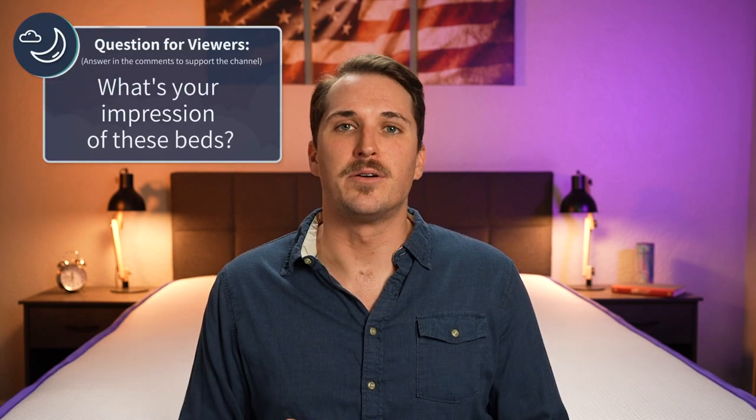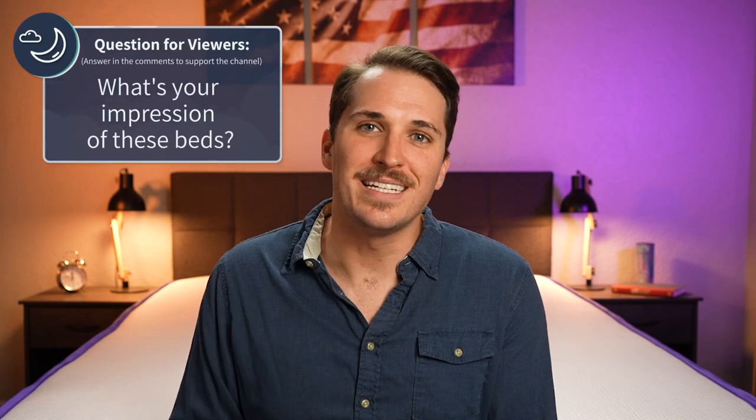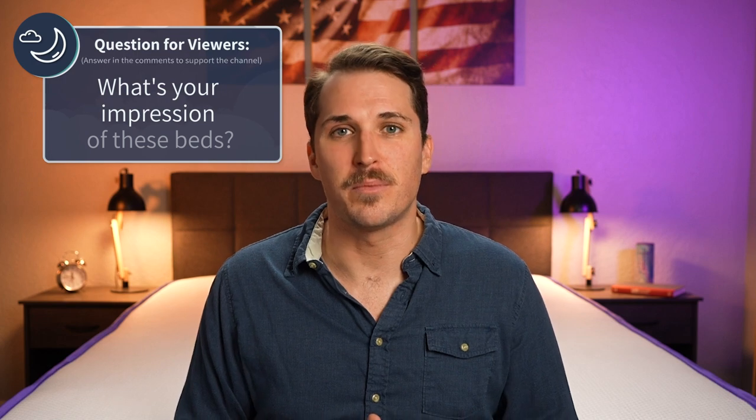If you enjoyed this video, go ahead and drop us a like and subscribe to the channel for so much more. Over here at the Slumberyard, we are trying to produce the highest quality content to help you with your mattress search. So if you appreciate it, show us some love. And if you need any more information, check that description box — we should have full written reviews down there, other comparisons, and discounts to help save you some money on these new Nectar beds.